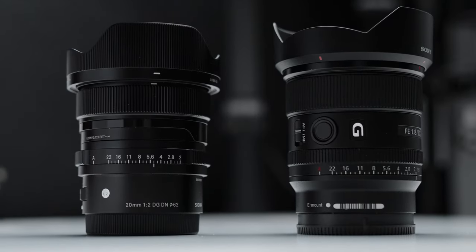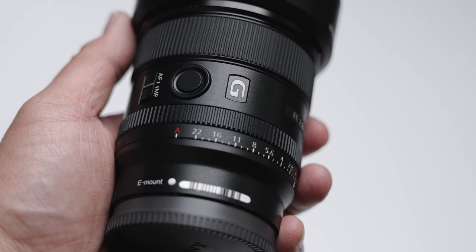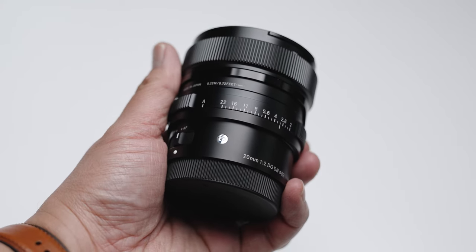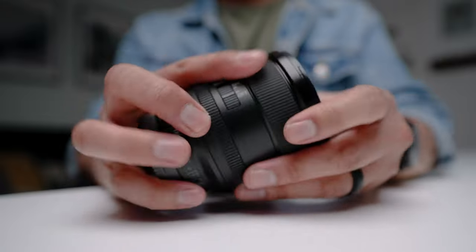The aperture rings are a bit different. The Sigma shows all aperture values on the ring itself, while Sony's values sit just below the grip ridge. When you change the aperture on the Sigma, you get clicky sounds — and unfortunately it's not de-clickable. The Sony lens has a de-click switch, so you can eliminate that clickety sound when changing apertures, which is great for video.